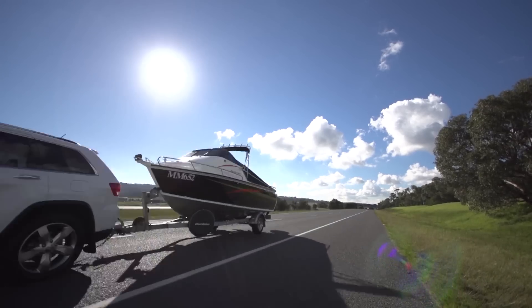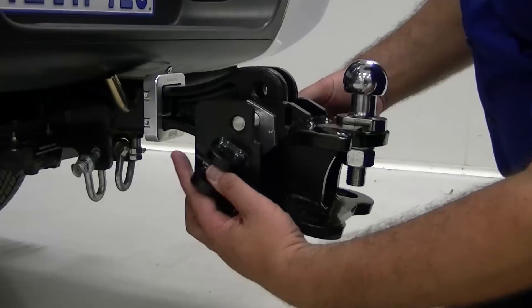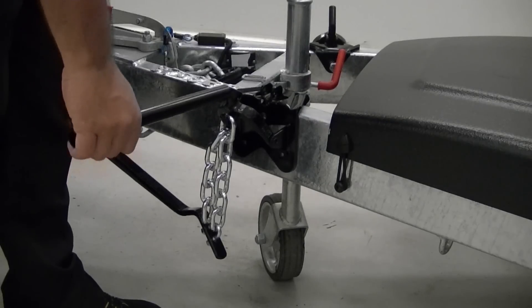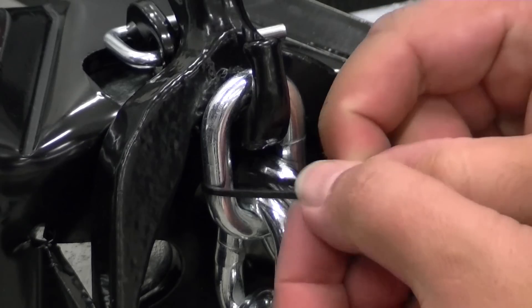Correctly setting up your equipment is a vital step in establishing safety and control. In this section, we'll run you through some simple steps in setting up your weight distribution hitch, so you get the most out of your Hayman Reese towing solution.